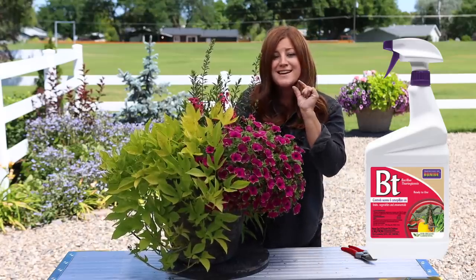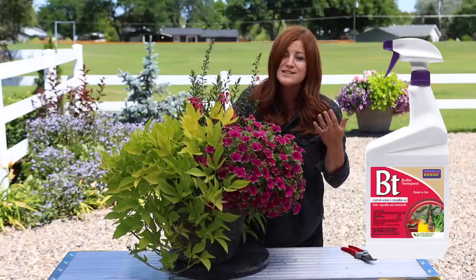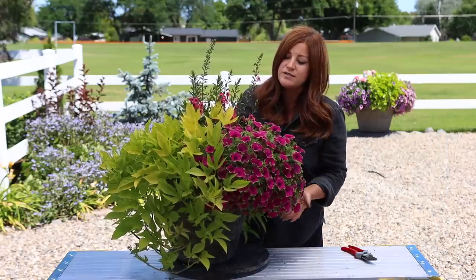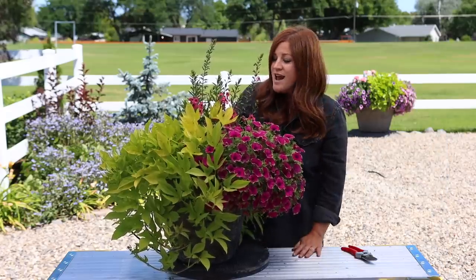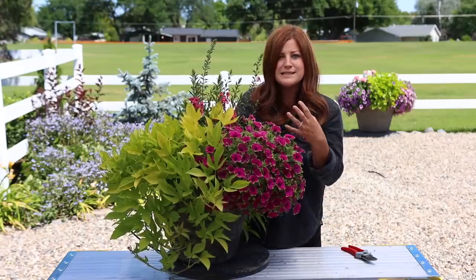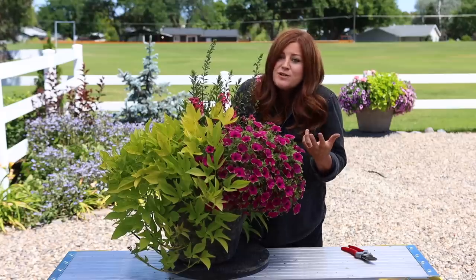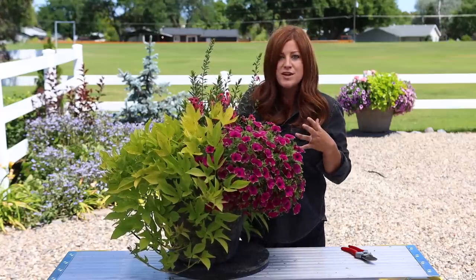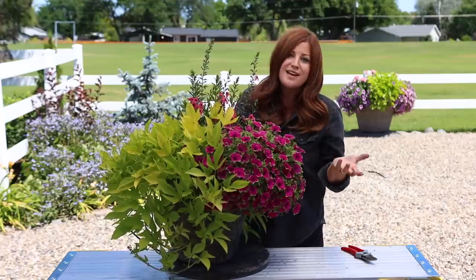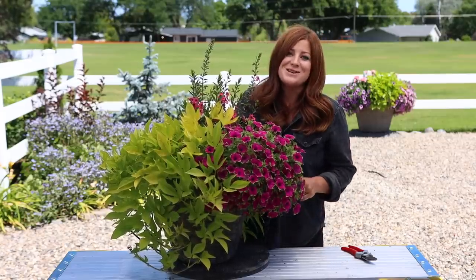We also spray preventatively for budworms once a week. Budworms are small green caterpillars that eat the buds of your Superbells and Supertunias — if we don't spray in our area, we end up with no blooms on those types of plants, so preventative spraying is the best way to go. I'm just so thrilled with how all of these containers are doing. I hope this has been a fun thing to see, and our next update is as positive as this one. Some of these things I've never grown together before and you never know if they're compatible or if one takes over — it's a fun learning experience. Thank you so much for watching, and we'll see you in the next one!